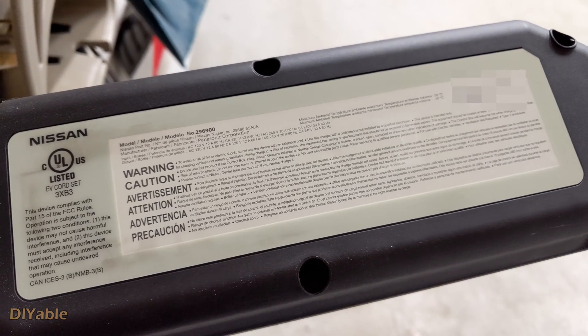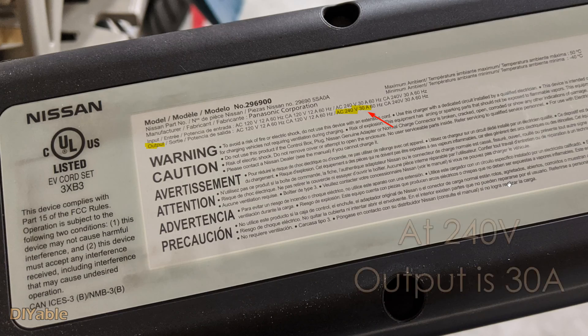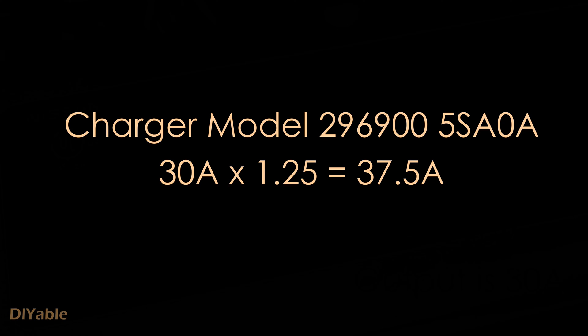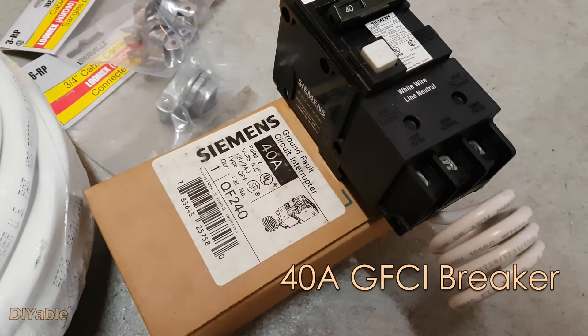For the Nissan Leaf, this is the charger that comes with the vehicle. Pay attention to the 240 volt — the output is 30 amps, not even 32 amps. So we need 30 times 1.25, which is 37.5 amps. But there is no such breaker — the next one up is 40. That's why we need a 40-amp breaker.